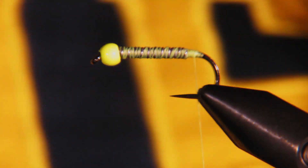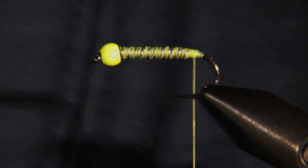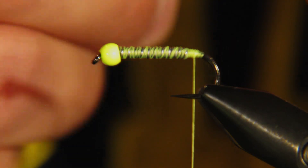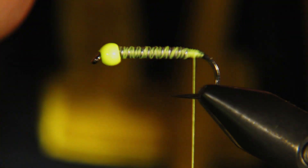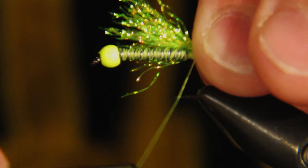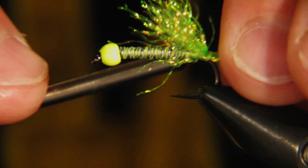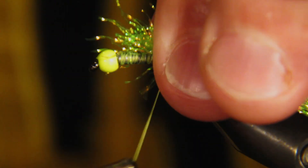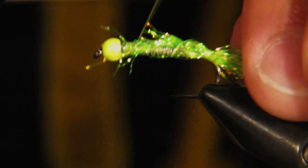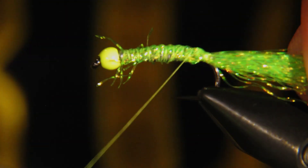The next thing we're going to tie in is some chartreuse crystal flash — I've got maybe 20 to 30 strands here — and we're just going to tie this in on the back end. This stuff can get a little wild on you, but we're going to cover all this up so don't worry about that too much, just make sure it's all tied in.